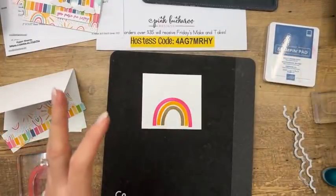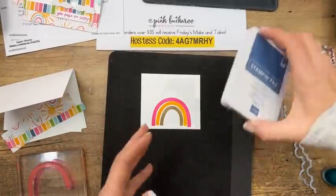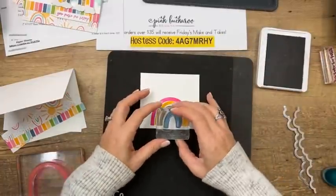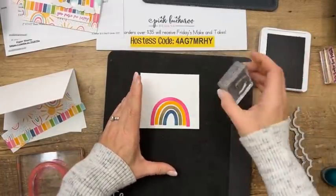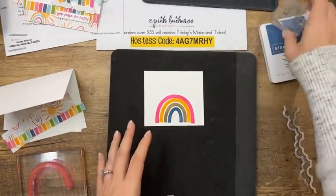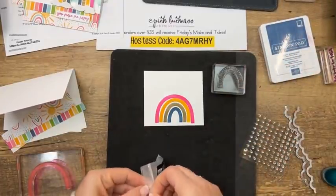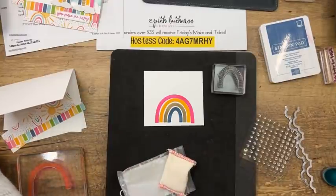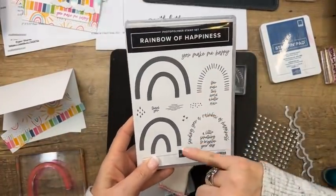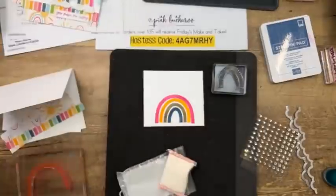Now I'm going to use Crumb Cake — seems like an odd choice, but we're going to put gold on top of it and it's going to look gold. Notice that my rainbow already is not perfect — that's okay. These stamps are designed to look hand-drawn and are not perfectly symmetrical. Don't stress about it. If you want it more precise, use your Stamparatus. Now we're going to emboss — this stamp set has two stamps that aren't just arches: there's one with stripes, and one with words.